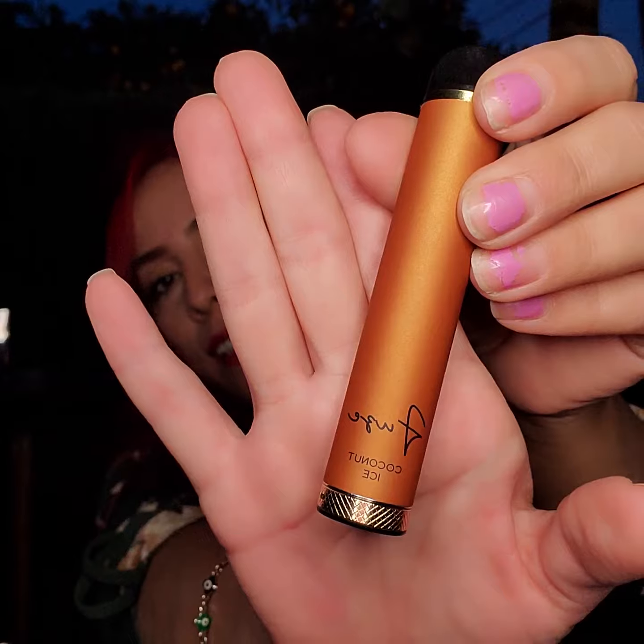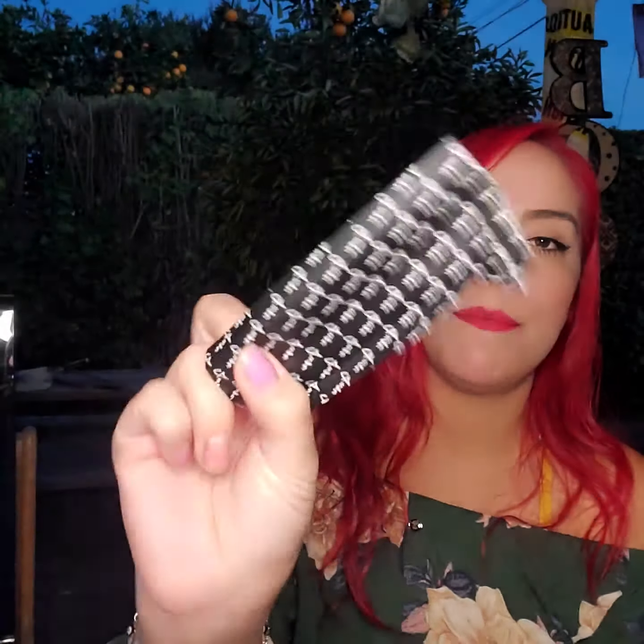Next up I have the coconut ice. This one also has the adjustable airflow on the bottom. This is the packaging on both of them — they also have a little stopper so you can keep it safe when you put it in your pocket.